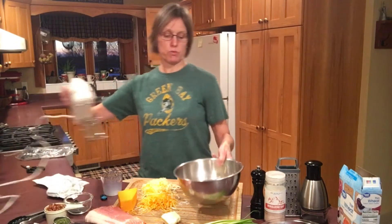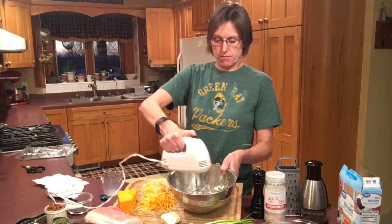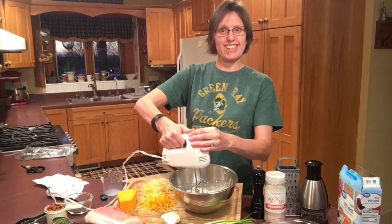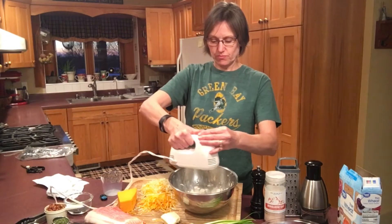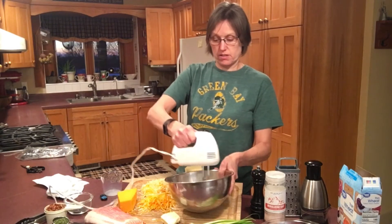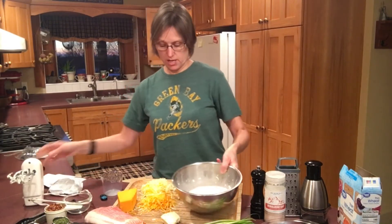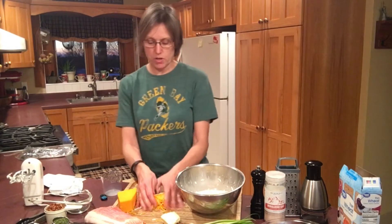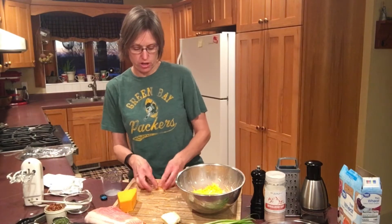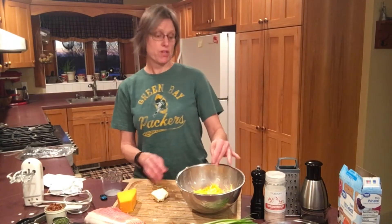These two ingredients will now be mixed together — I'm just going to use my hand mixer on a low speed to get those to mix fairly well. Next we will be adding in our one cup of Monterey Jack and our one cup of sharp cheddar cheese. You would not have to use sharp cheddar — you could use any cheddar, really any two cheeses you'd like. I'm sure this would turn out just fine with mozzarella or something like that.